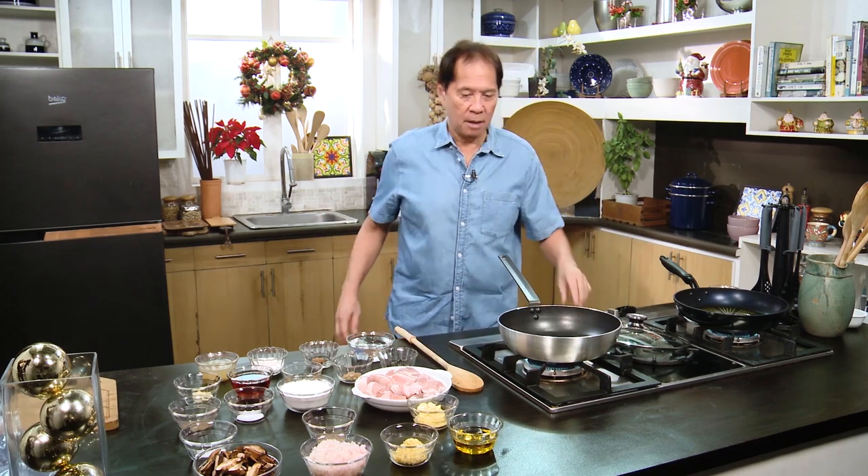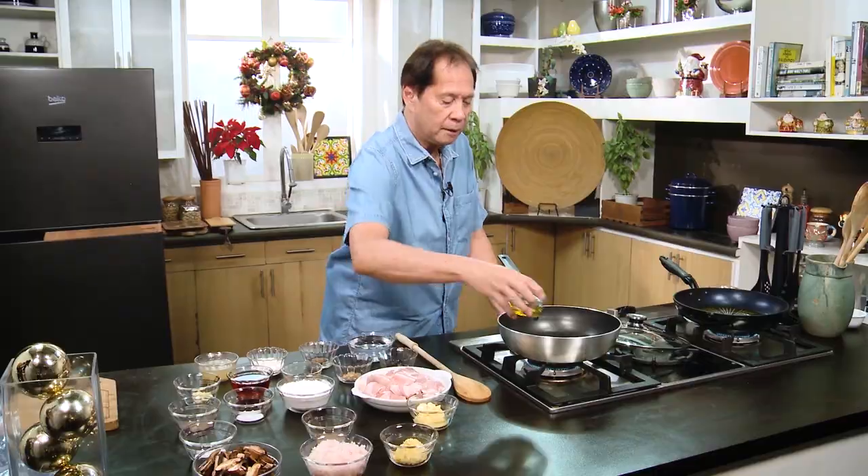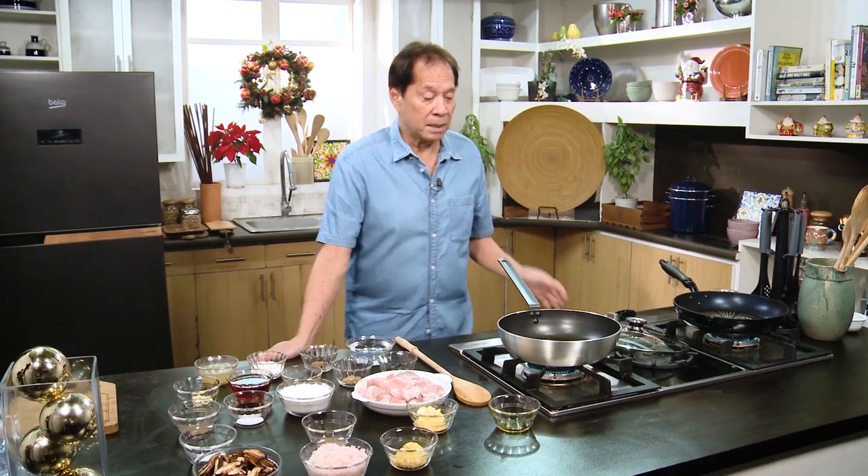We'll do this in two parts — I'm going to make the sauce first. Marsala is not a very easy kind of wine or liquor to find, so I've adjusted. Since I can't find marsala wine, I combined grape juice and brandy. Brandy you can find everywhere.